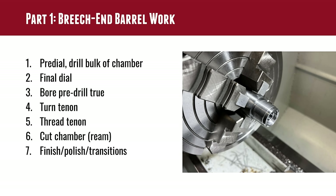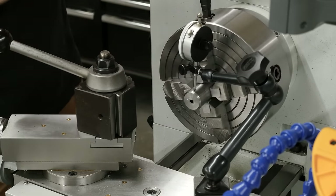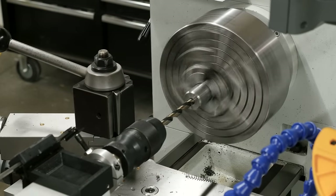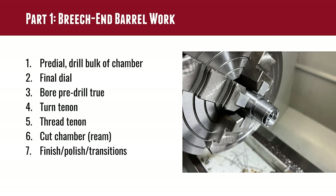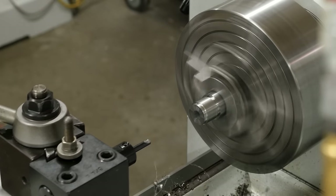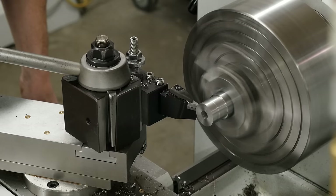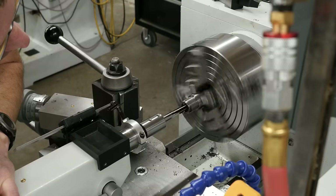With the barrel loaded in the Precision Matthews PM-1440 HVT-2, here's a quick summary of the chambering steps. I do a quick pre-dial on the outboard and breech ends to about half a thousandth of an inch, then drill out the bulk of the chamber so I can get in with an indicator and read off the lands and grooves. My final dial gets it under one ten-thousandth of an inch total indicator reading on the grooves, then I bore the pre-drill true so the reamer doesn't pick up any wobble or chatter.